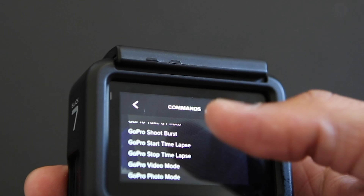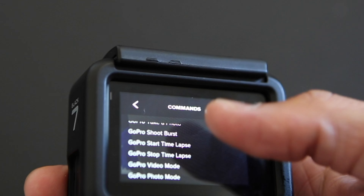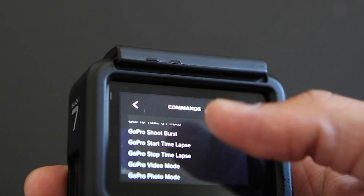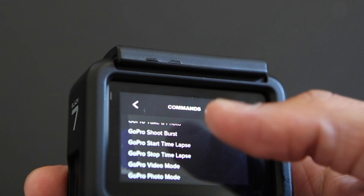Use the GoPro app to handpick your best shots and create amazing videos. Get gimbal-like stabilization without the gimbal — Hero 7 Black predicts your movements and corrects for camera shake to deliver insanely smooth footage.